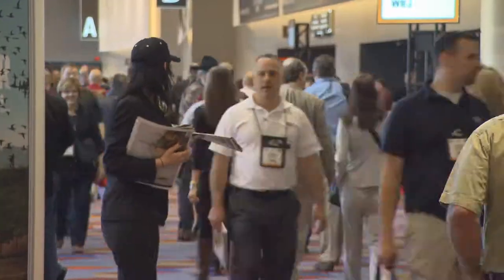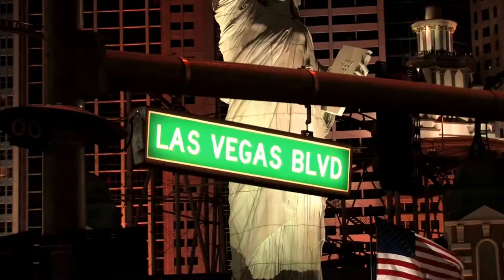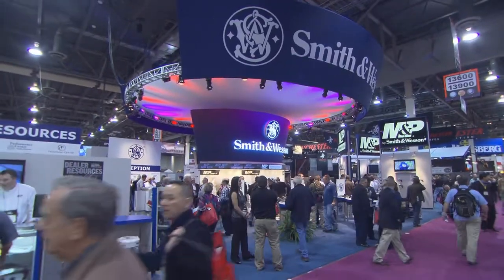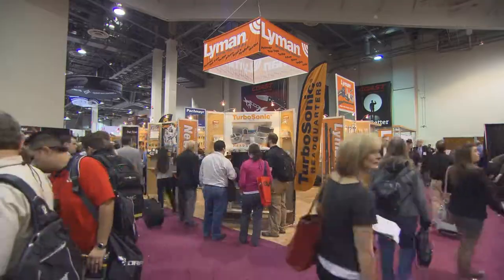Every January, the Shooting, Hunting, Outdoor Trade Show — or SHOT Show — rolls into Las Vegas, Nevada, and vendors of all types come in to showcase their latest and greatest products. We stopped by a couple of booths to discover some of the industry's newest trend-setting gear.